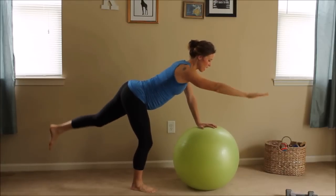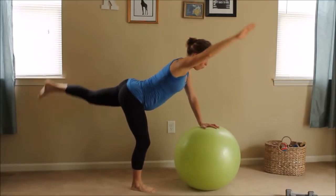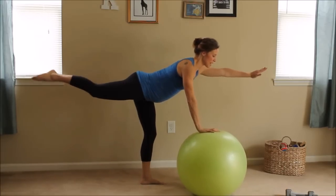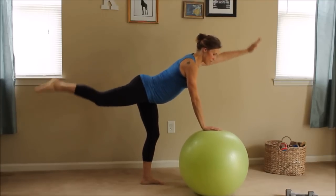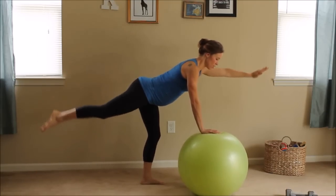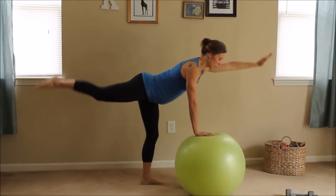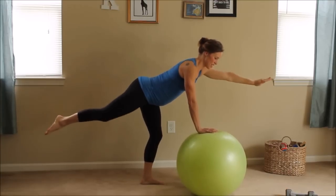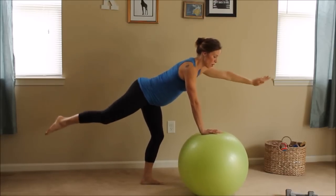Three, two, one — switch sides. Get it out there, maintain your balance. If you feel off balance at all, there's no shame in doing the basic move, just getting on the floor. I'm squeezing my back — feel it in your glutes, lower back, upper back. Straighten that arm, straighten that back leg, and pulse up. What a small move for so much results. Three, two, one. Stand up and put your stability ball out of the way.